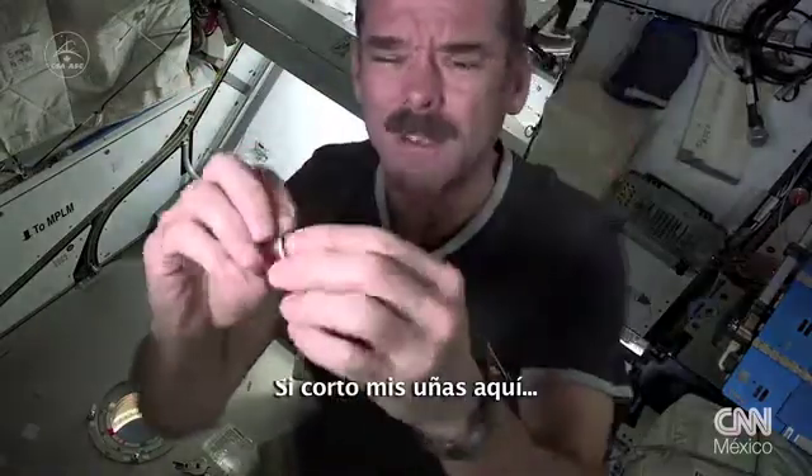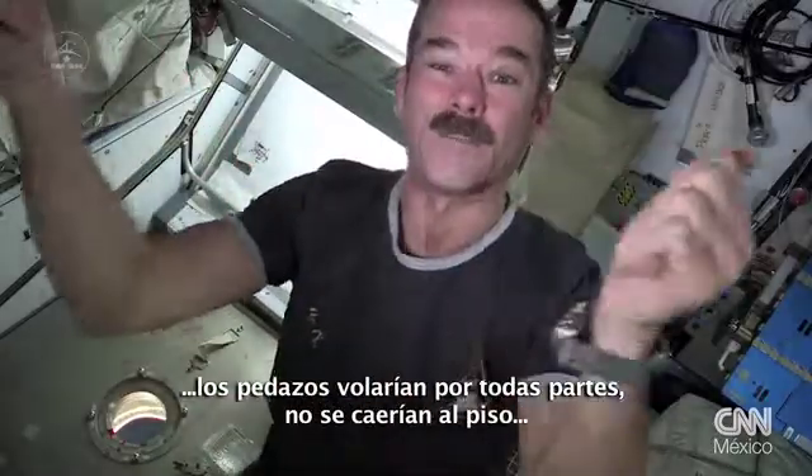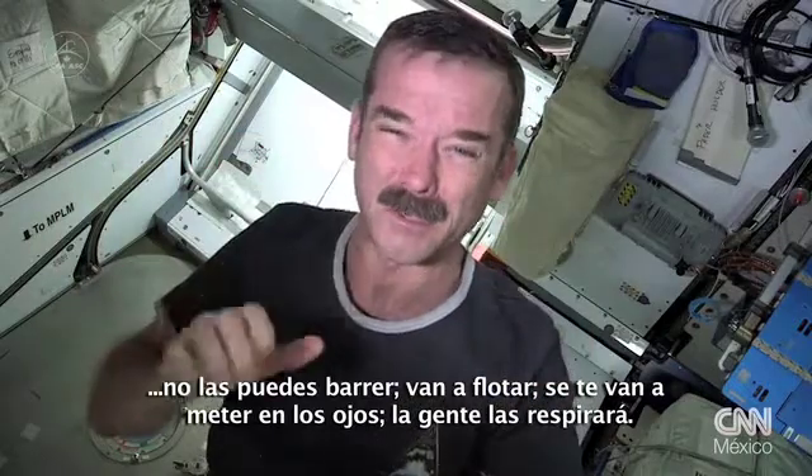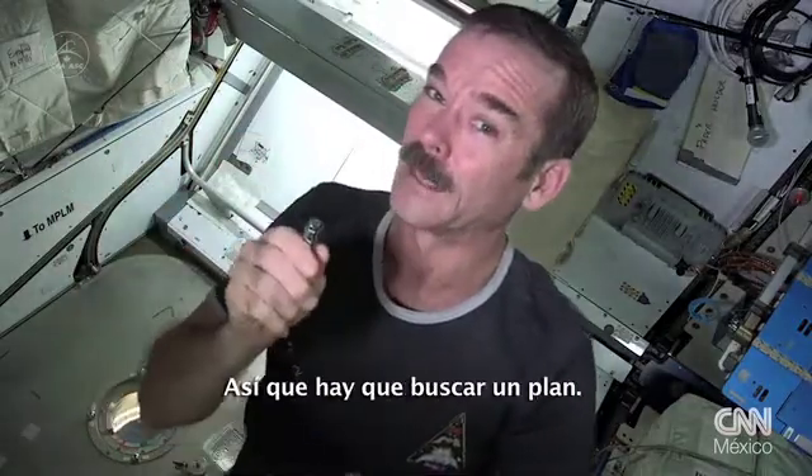Now if I just cut my fingernails here, fingernail bits are gonna fly everywhere and they won't fall to the ground. You can't sweep them up. They're gonna float everywhere. They'll get in your eyes. People will breathe them. Not good. Gotta figure out a plan.